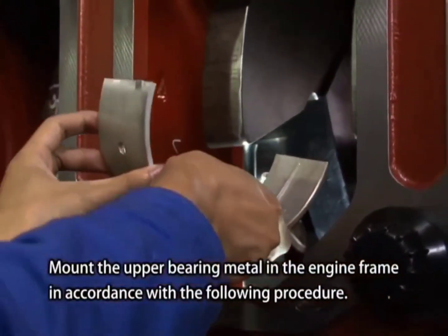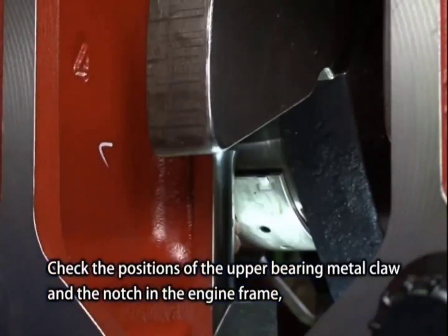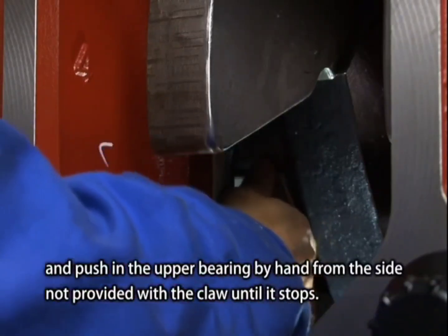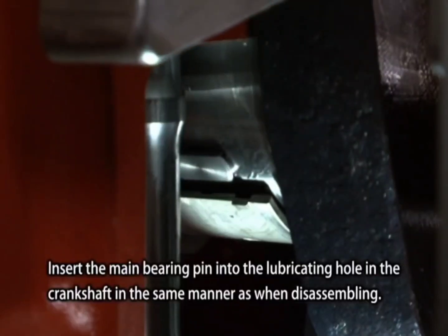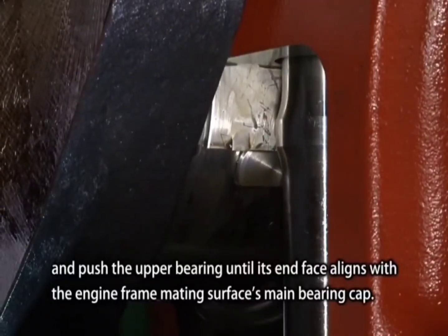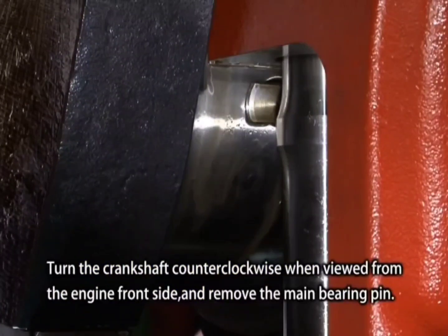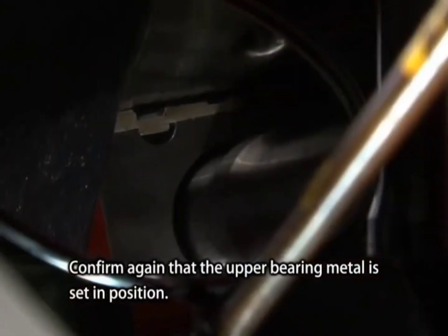Mount the upper bearing metal in the engine frame in accordance with the following procedure. Check the positions of the upper bearing metal claw and the notch in the engine frame, and push in the upper bearing by hand from the side not provided with the claw until it stops. Insert the main bearing pin into the lubricating hole in the crankshaft in the same manner as when disassembling. Turn the crankshaft clockwise when viewed from the engine front side and push the upper bearing until its end face aligns with the engine frame mating surfaces. Turn the crankshaft counterclockwise and remove the main bearing pin. Confirm again that the upper bearing metal is set in position.